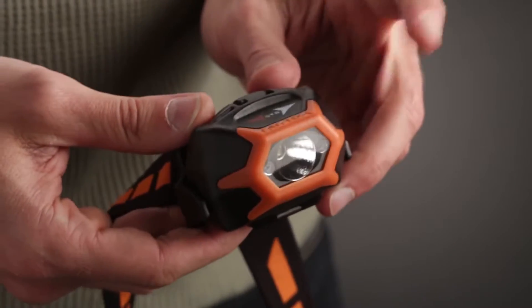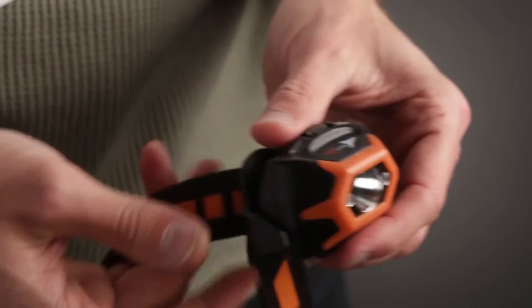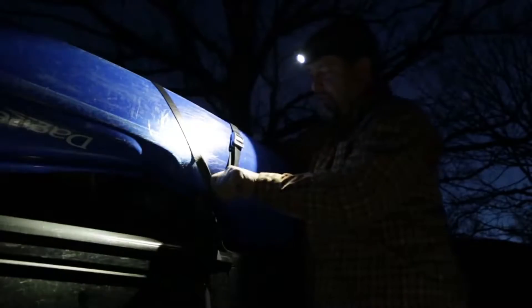The Innova STS headlamp's lightweight, impact-resistant, polycarbonate body, high-quality woven strap, and waterproof construction makes it an indispensable lighting tool anywhere high-quality, hands-free illumination is needed.